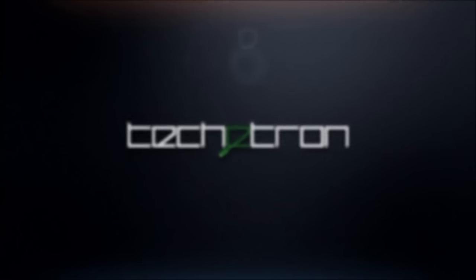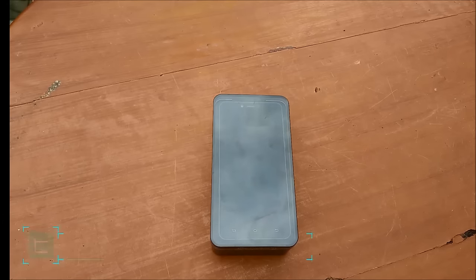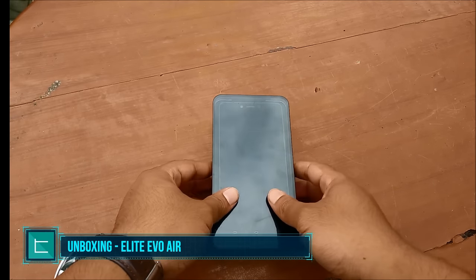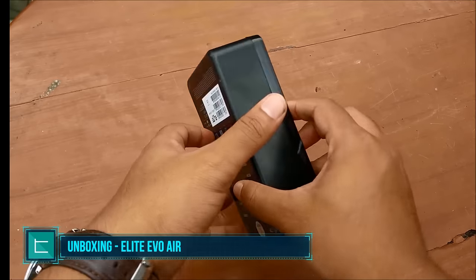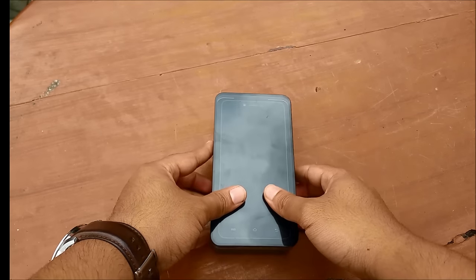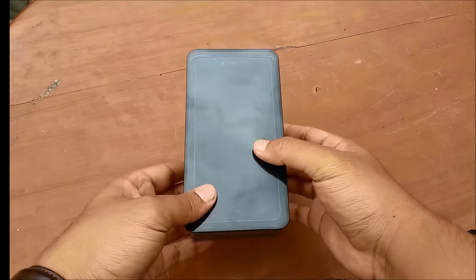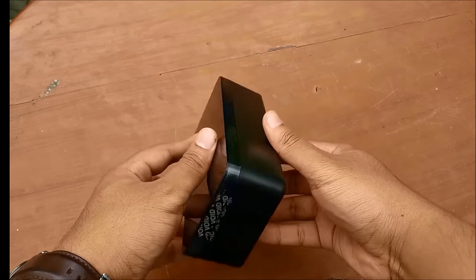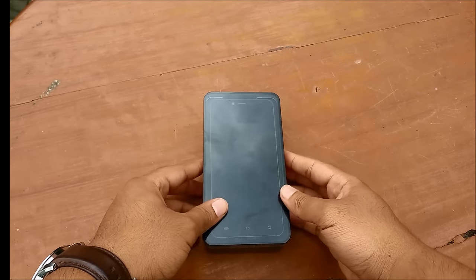So without wasting any more time let's get into the unboxing and review of this device. We're going to start off with the unboxing, and the main reason we want to do that is because Elite Mobile has taken a lot of care and attention to making this feel like a very premium experience, since this is their flagship device. Now a disclaimer: we did open up this box before and we're just showing you this to show how Elite Mobile packaged it and the different experience of unboxing.